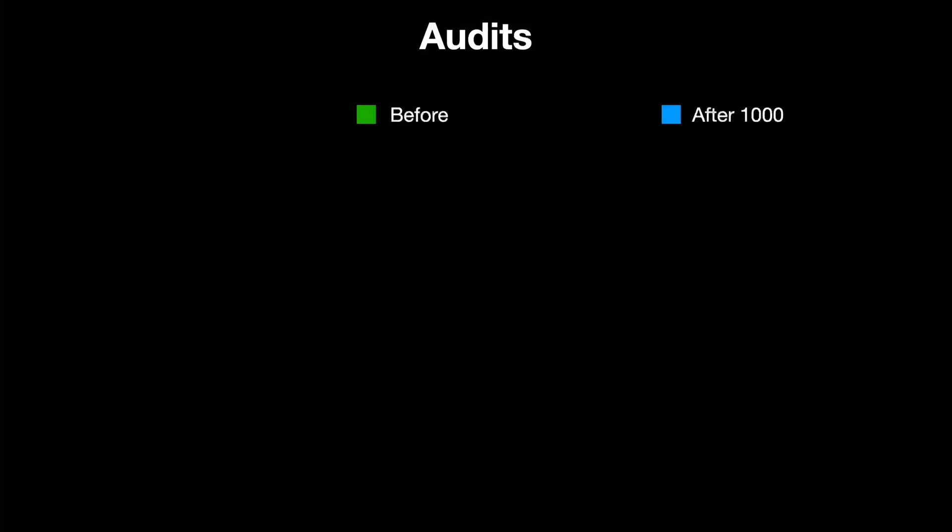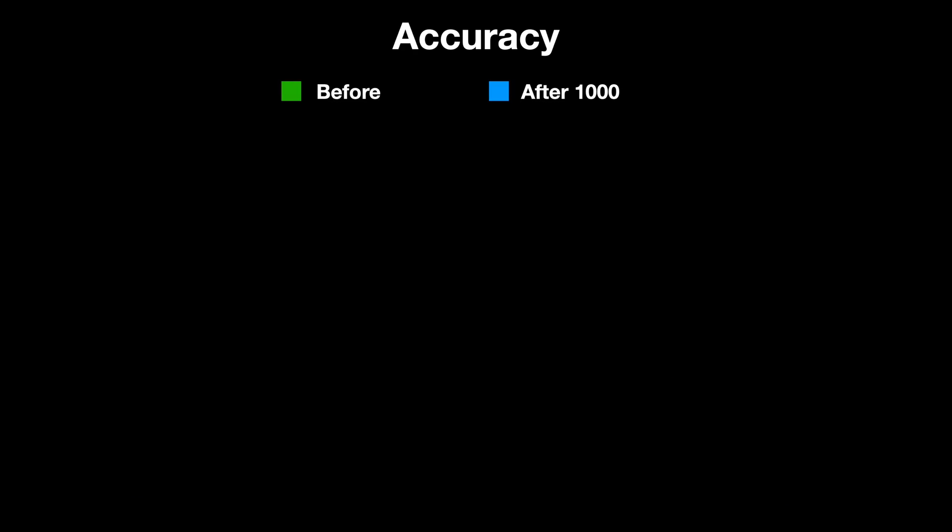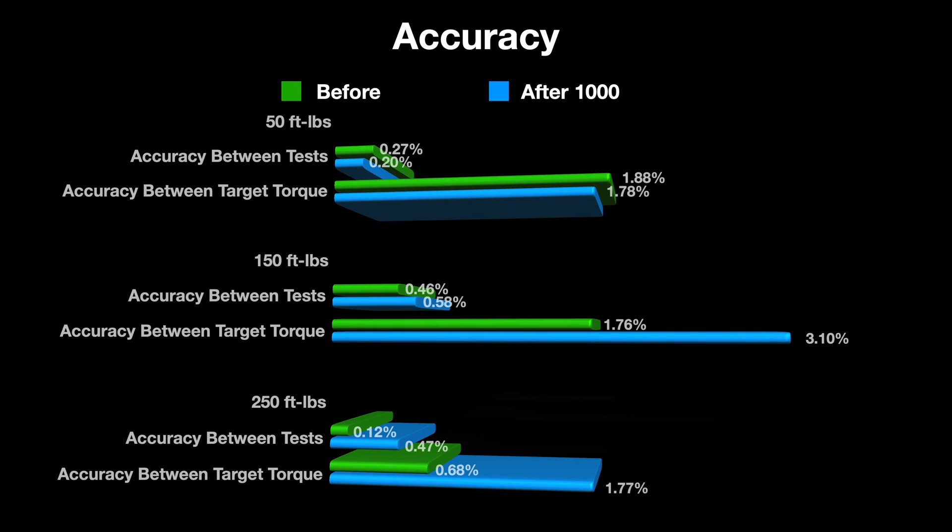Comparing the audits before and after, you can see we have the tests at 50, 150, and 250 foot-pounds. One thing I'd like to point out is how close these numbers are to each other — the accuracy between tests, comparing all three test results within that torque setting. The deviation of accuracy is really close across 50, 150, and 250. Accuracy between target torque — that's how close we got to 50, 150, and 250 — it's almost all sub three percent, which is what this torque wrench is rated for. At 150 after a thousand cycles, we're looking at 3.10%.